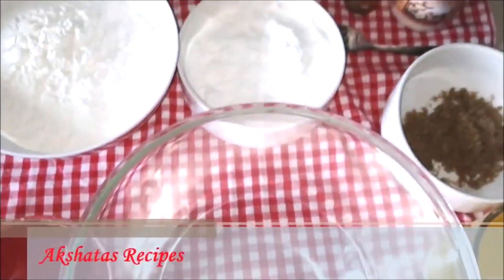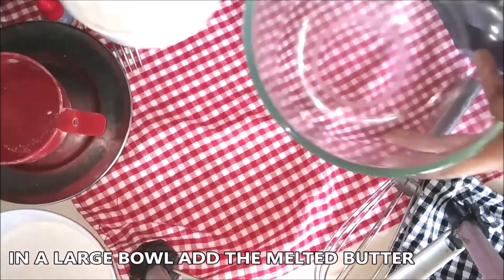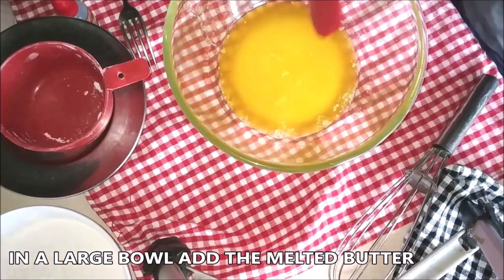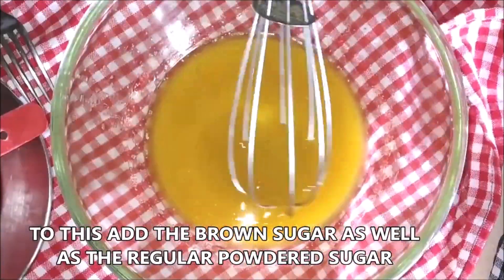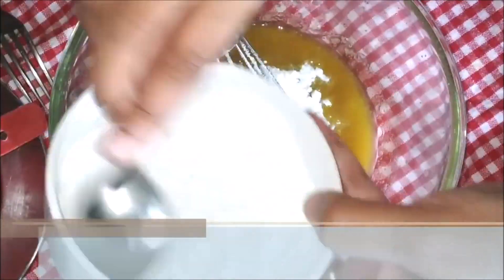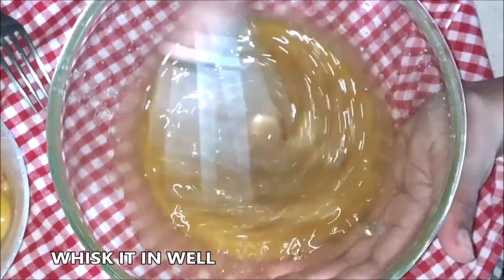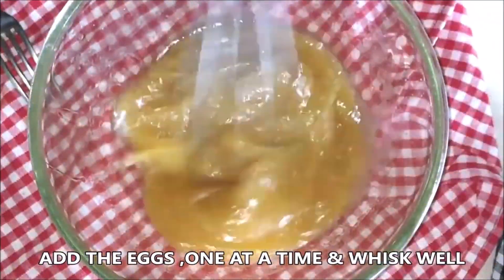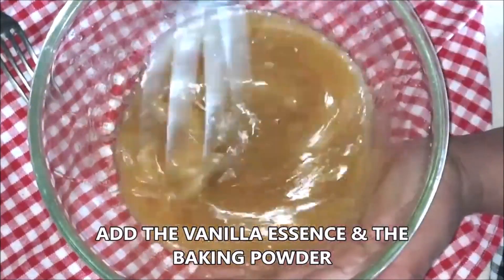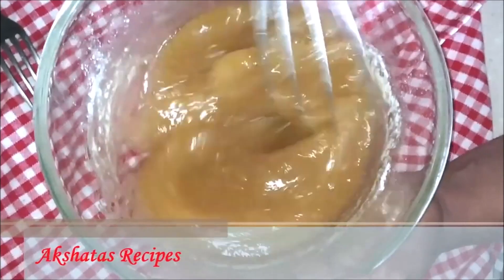In a large bowl, add the melted butter, then add the brown sugar and give it a good whisk. Add the regular powdered sugar — you can powder regular sugar at home in a mixer. Whisk it well. Add the eggs one at a time and whisk in well. Next add the vanilla essence and baking powder, and whisk all of this in well.